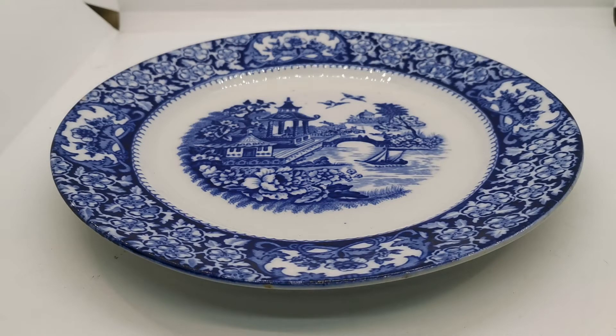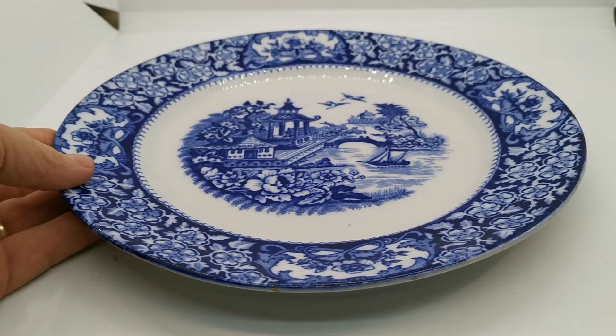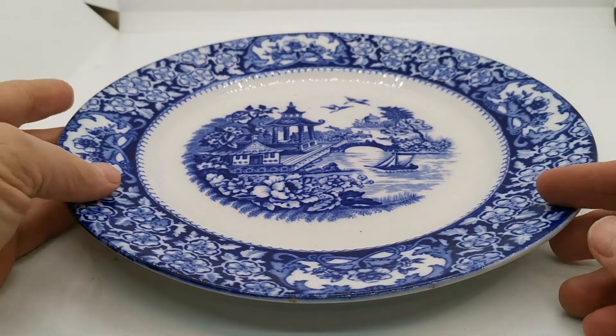This lovely piece of blue and white china is made by Swinitons. It's the Blue Pagoda pattern in the Old Alton Ware branding. This is a very early example — it hasn't got the actual Old Alton Ware stamp on it, but we do know this is made by Old Alton Ware because they were very characteristic in the glazes they applied.